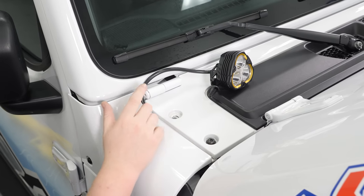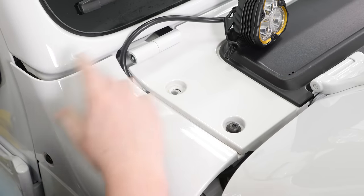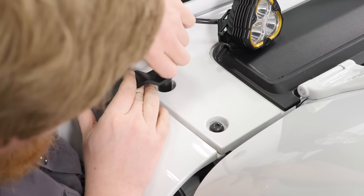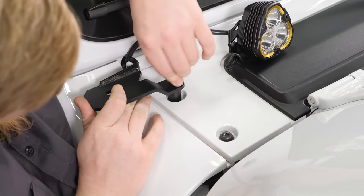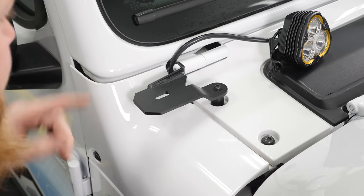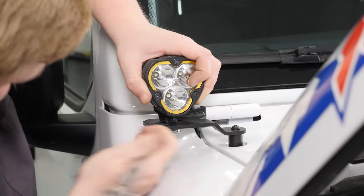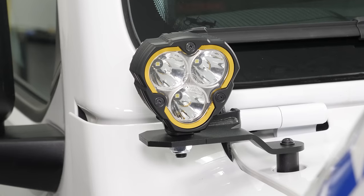With that done we can go ahead and pull this bolt out and get our bracket mounted. With that bolt removed, I'm going to go ahead and start installing — putting our spacer down first. With our bracket nice and secure, we can go ahead and get our light thrown on. I'm just going to get these snugged up for now, and then once we get them all hooked up we can go ahead and turn them on and get them adjusted. I'm going to go finish up the other side and get its bracket bolted on.